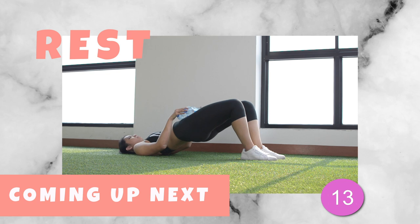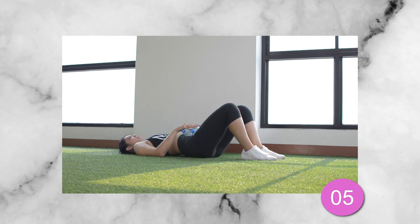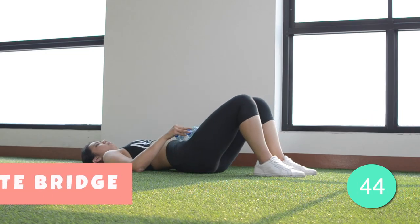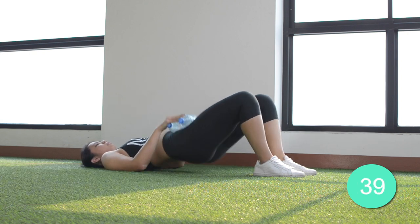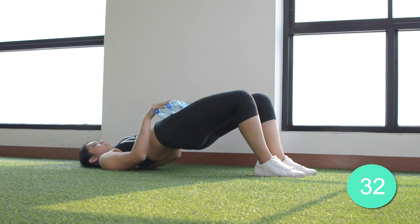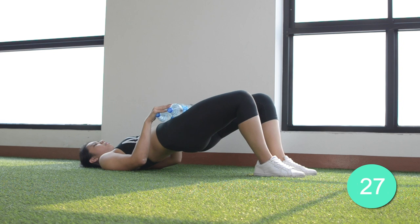One last exercise to go. The very last exercise we have is the glute bridge. Lift your hips off the ground until your knees, hips and shoulders form a straight line. Squeeze those glutes hard and keep your abs drawn in so you don't overextend your back during the exercise. Hold the bridge position for a couple of seconds before easing back down. This will build you a nice ass.